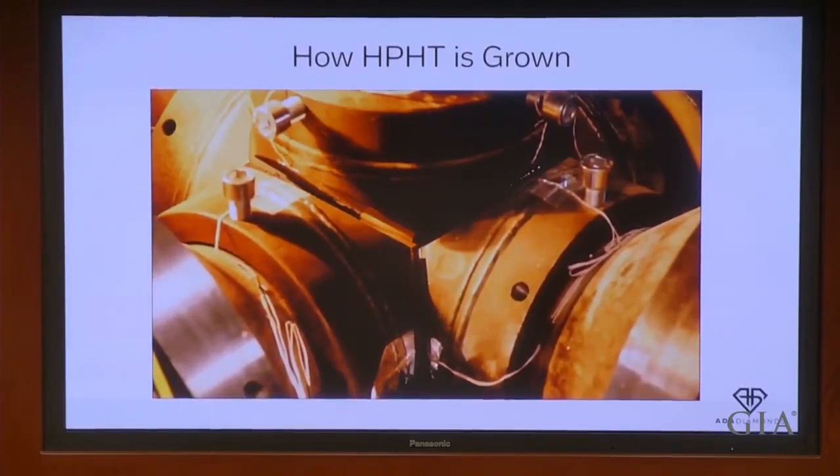I can't show you what's happening within the growth cell because you can't put a camera in something at that high of pressure, but that graphite is heated to the point where it melts, turns into liquid carbon, and a convection is created where that liquid carbon is convected by the diamond seeds, and atom by atom, diamonds grow out of those seeds.